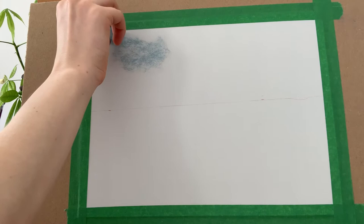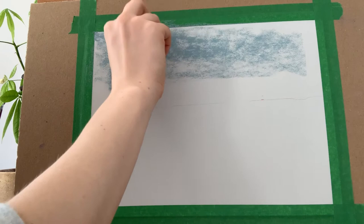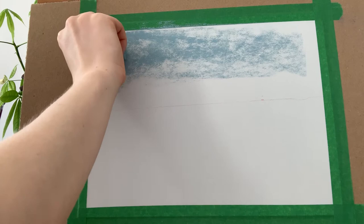I'm starting the drawing with the sky and I'm using the colour Marine Blue B, which is a light grey-green blue. The great thing about these pastels and other square pastels — for example Terry Ludwig's — is that you can hold them on their side like this to cover large areas, which is perfect for painting skies.